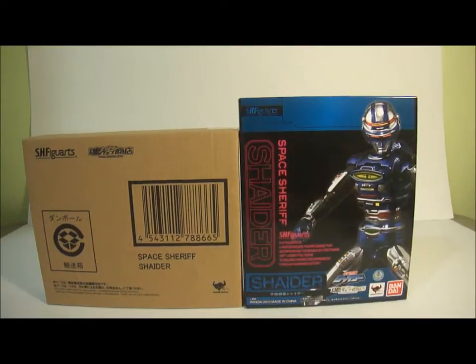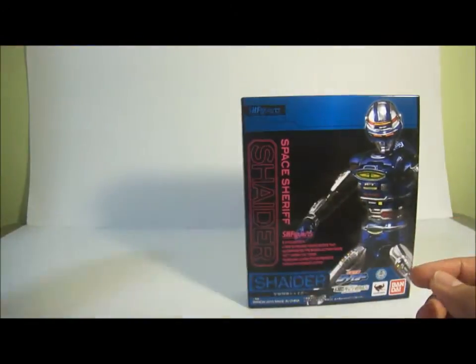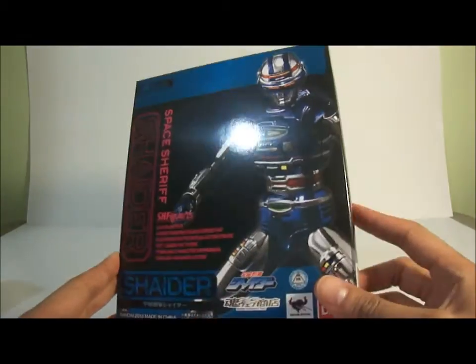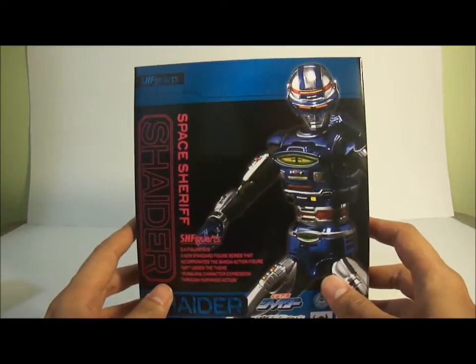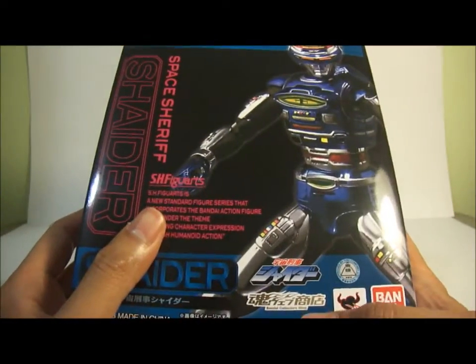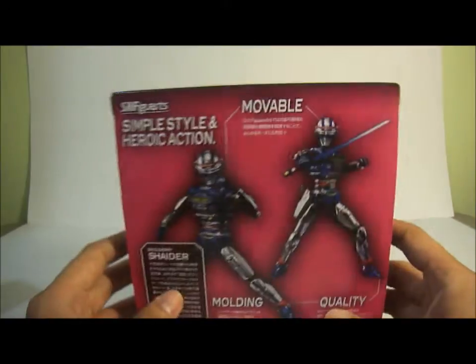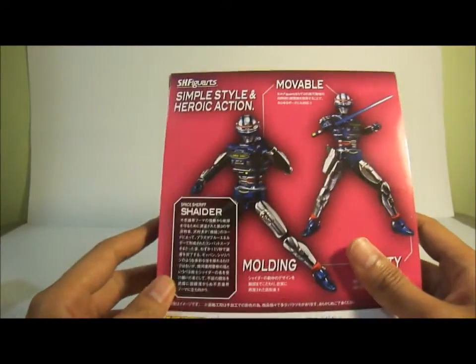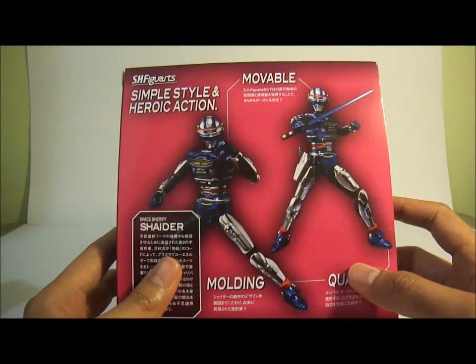Here is the packaging for Shaider. He comes with this outer box, which is typical for all Japan exclusives. The main packaging has a glossy finish. As you can see, there's no window — Japan exclusives usually don't have windows for their figures. On the side you can see Shaider, the Bandai Collector Shop logo, and the Space Sheriff Shaider logo. It's really nice packaging.